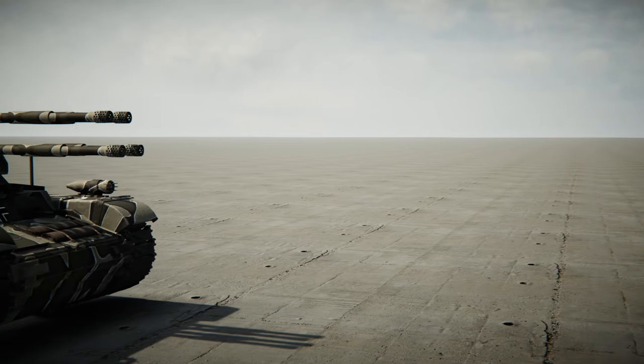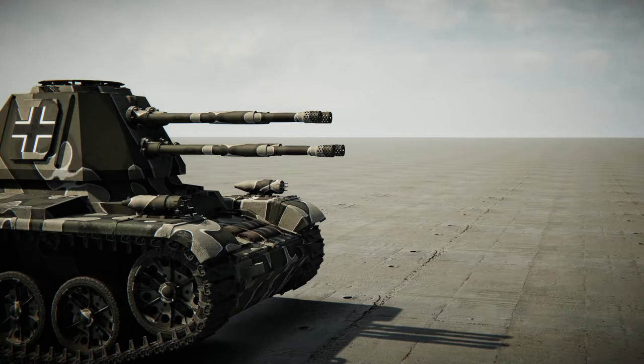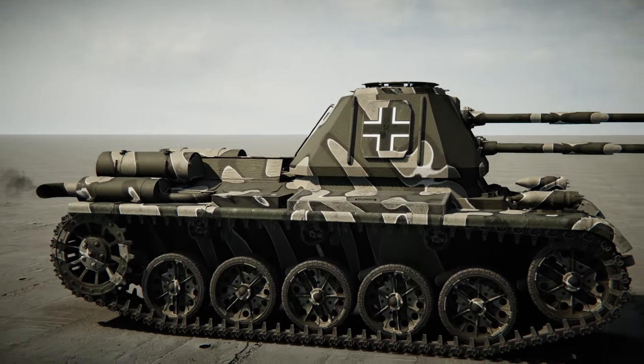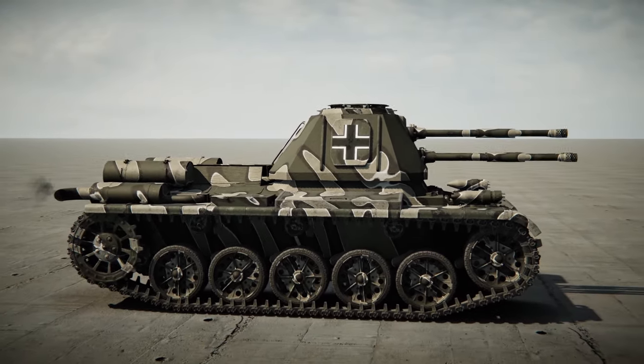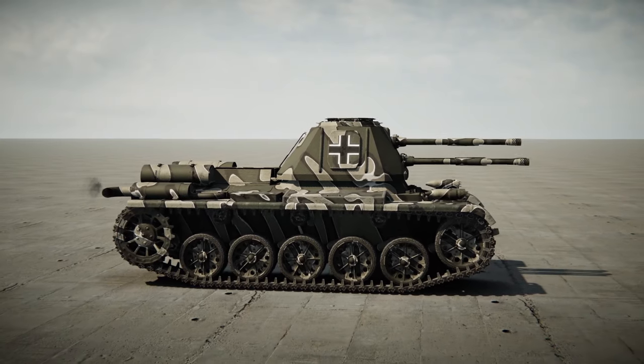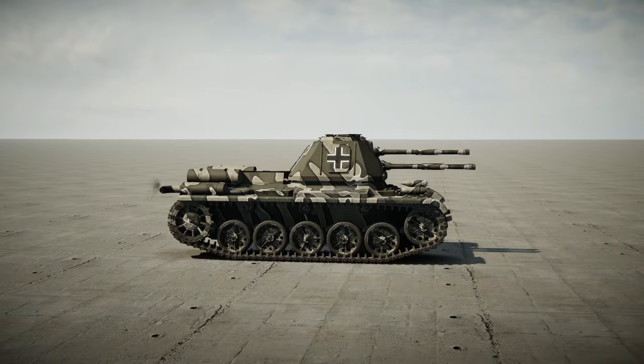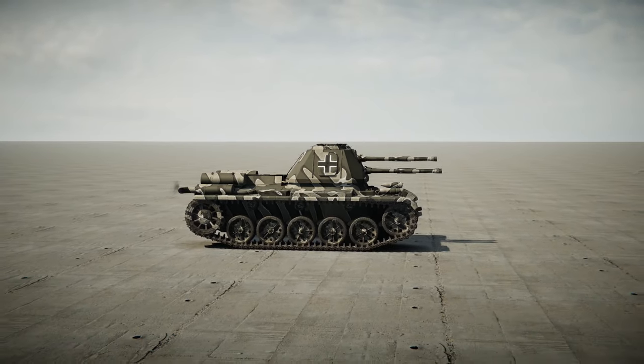Hey guys, welcome back to another video on my channel. Today we are back in Sprocket yet again, and today we're actually going to be building a tank that can accommodate a 1 meter cannon. Now that 1 meter cannon might be a really long barreled one, or it might be a very, very short barreled one. So let's go ahead and start building and see what we can come up with.